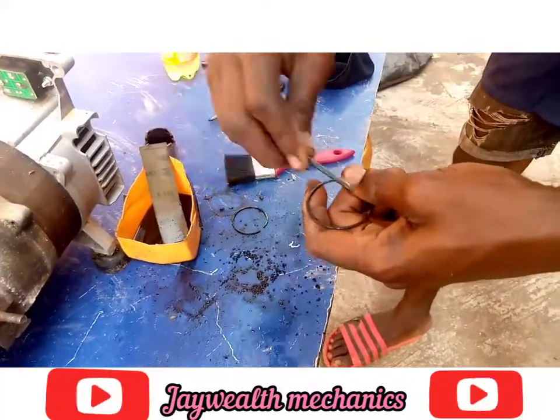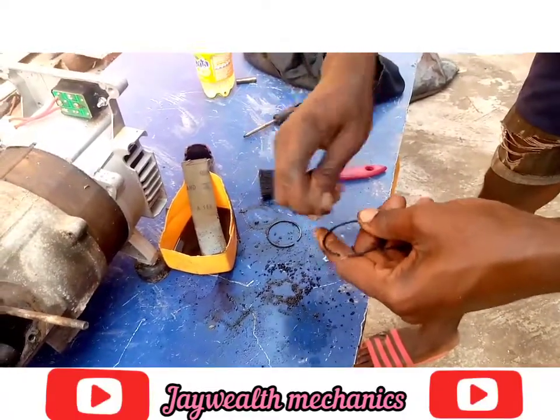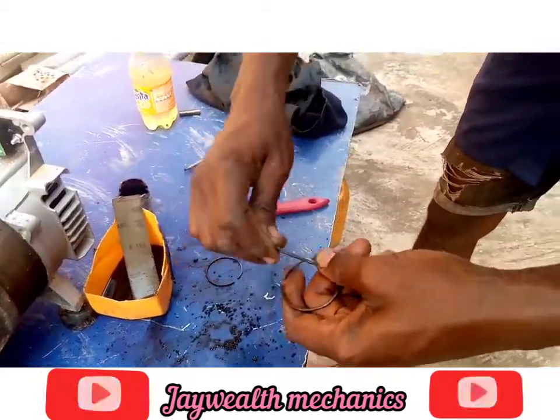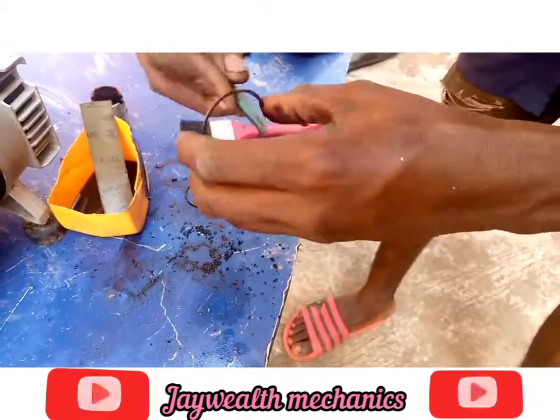So use a saw blade and scrape it. Scrape it. If you have any question, kindly drop a comment below. And if you find this video useful, please give us a thumbs up. Grab the rings and the inner side too — you scrape it.